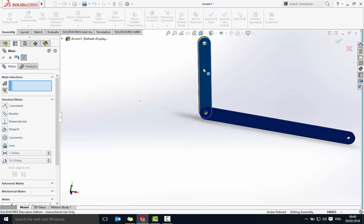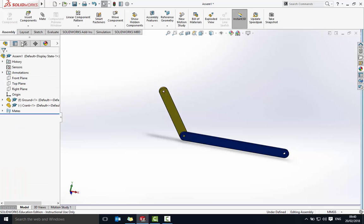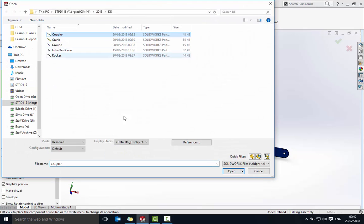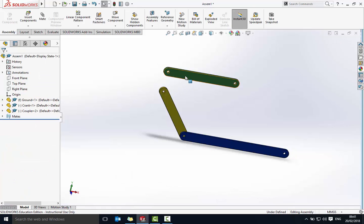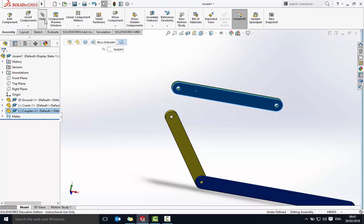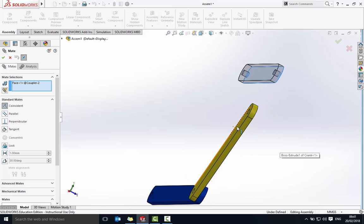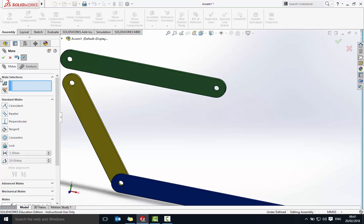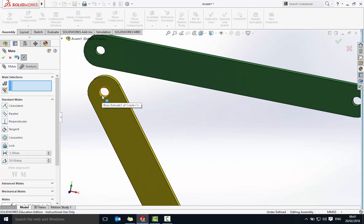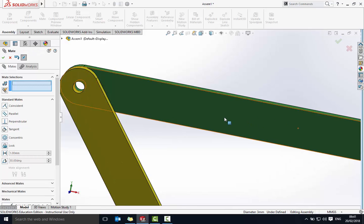Now I'm going to bring in the coupler — the green part. Insert Component, bring in the coupler. Again this bit goes behind the crank, so click the front of the coupler, go to Mate, coincident mate, click the back of the yellow piece to bring it level. Then use a concentric mate to line up the two holes. Zoom in a little, select the center of each hole, concentric mate, say okay.